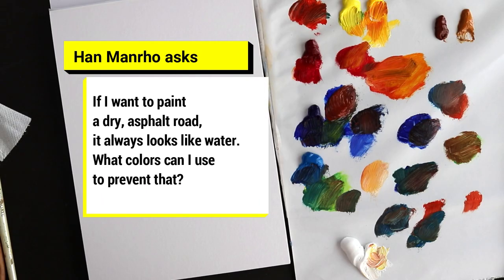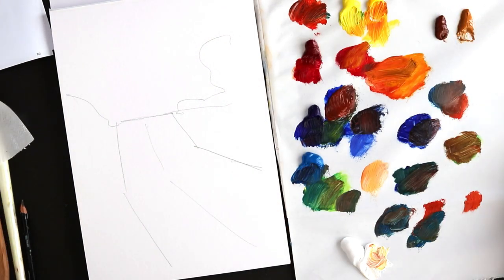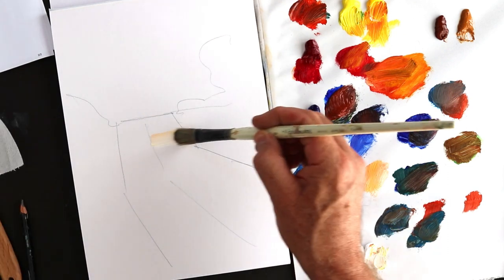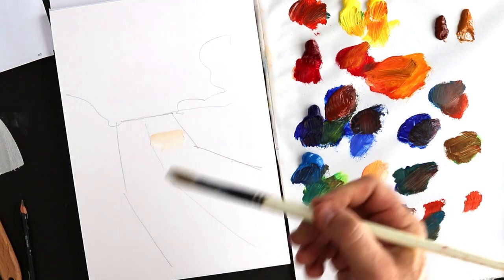The question is: if I want to paint a dry asphalt road, it always looks like water — what color can I use to prevent that? Now, depending on the direction of the light, sometimes it can certainly look like there is quite a strong reflection off the road. And if you're just using white to show the light, it could end up looking like reflected water.